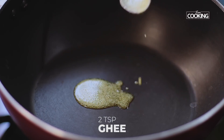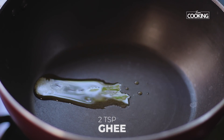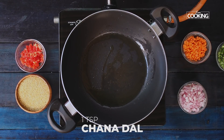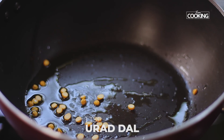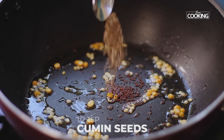Take a wide saucepan and add 2 teaspoons of ghee. You can use oil if you prefer, but ghee is a better option. For tempering, add 1 teaspoon of chana dal, 1 teaspoon of urad dal, 1 teaspoon mustard seeds, and 1 teaspoon cumin seeds.